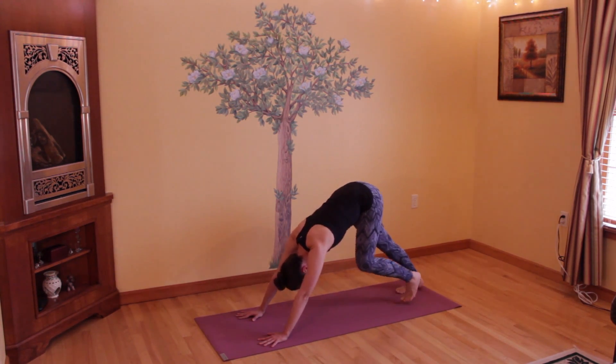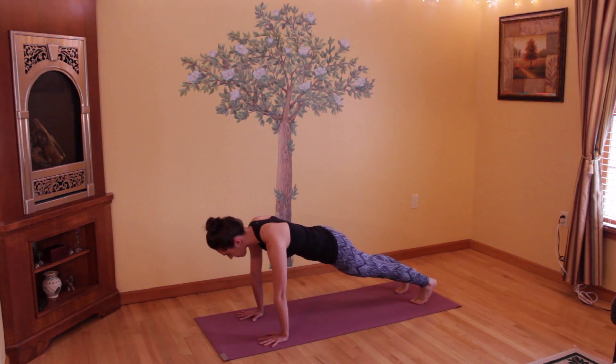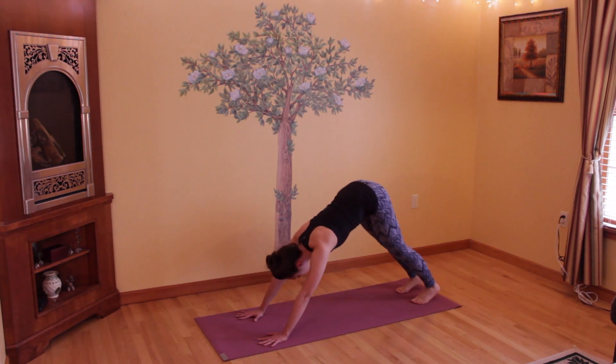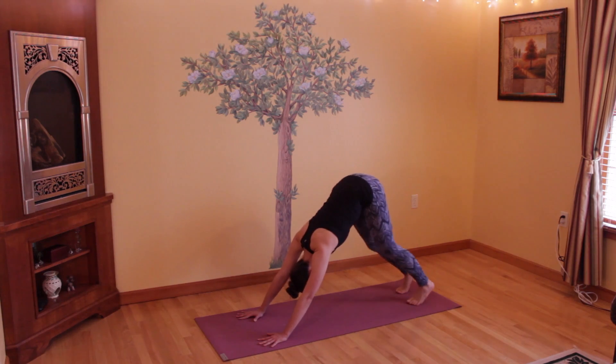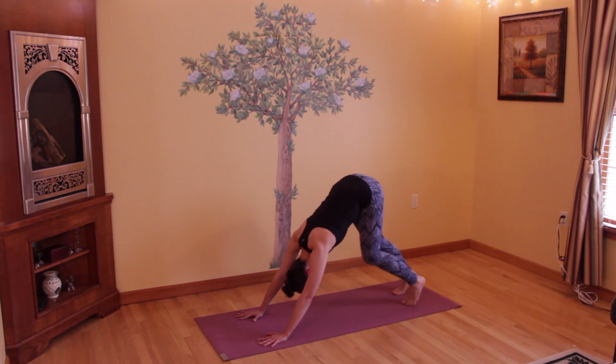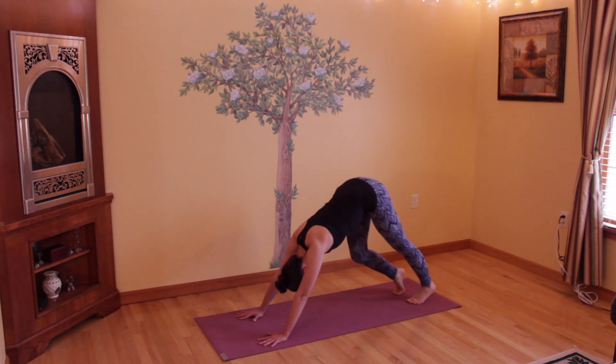Slowly come back to a down dog before you send your hips back down into a plank pose and hold for a few breaths here. And then slowly coming back to downward facing dog, and once again moving through your legs. Gently feeling what your body needs right now — we're just waking up. There's no need to snap or do anything too harshly at this moment.